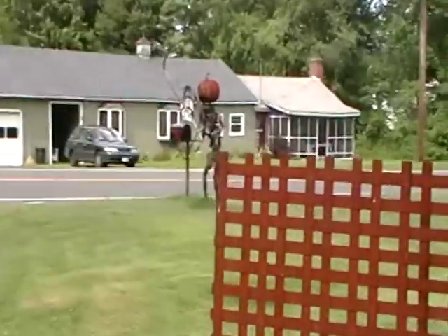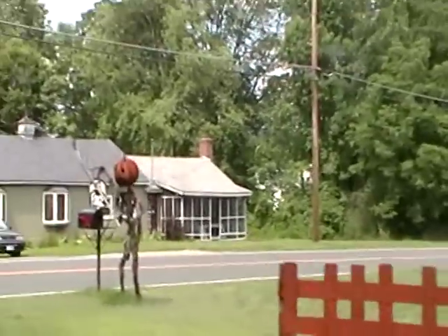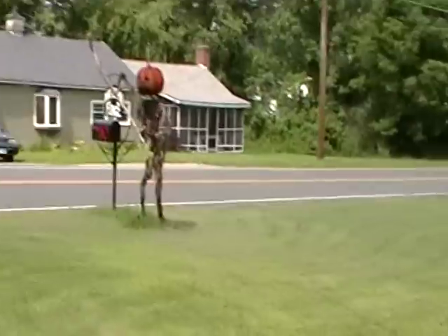What else have we got to show everybody? They didn't make this, but isn't that cute? So what are we showing now, Willie? Where's the scarecrow? Oh look — that is quite the scarecrow!